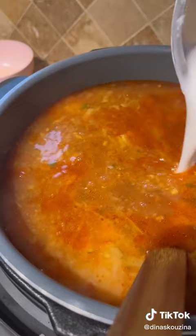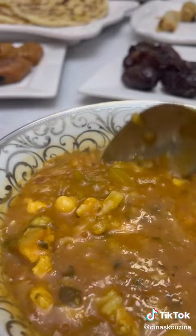Add your flour-water mixture to thicken up the soup. Keep mixing until the soup thickens and then it's ready to serve. This is the perfect soup for your next iftar, and like we say in Morocco — bsaha!